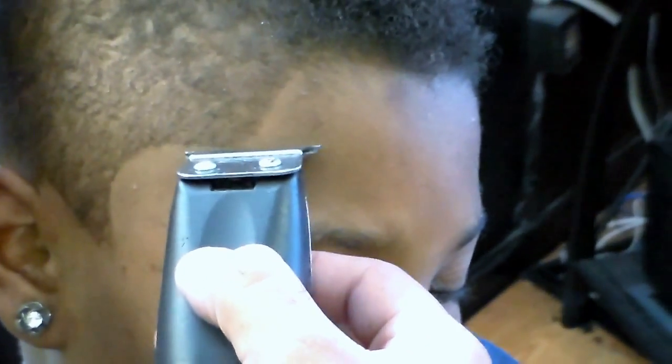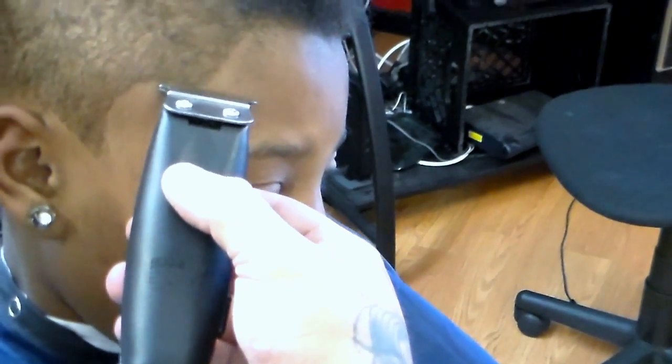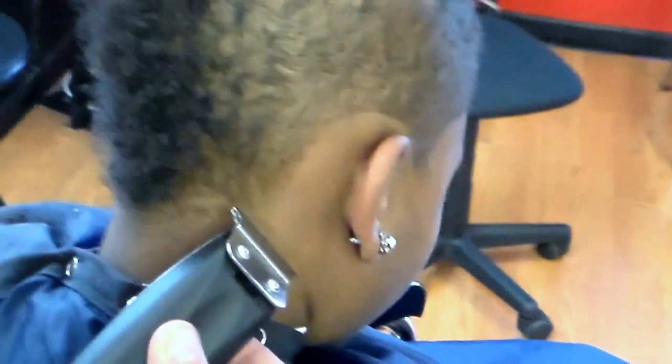One subject I'm going to talk about right now, which I'm glad I'm going to get to touch base on, is recognizing the difference between masculine hairlines and feminine hairlines.